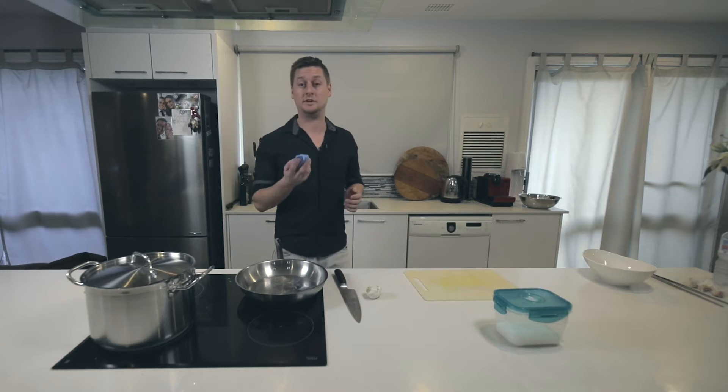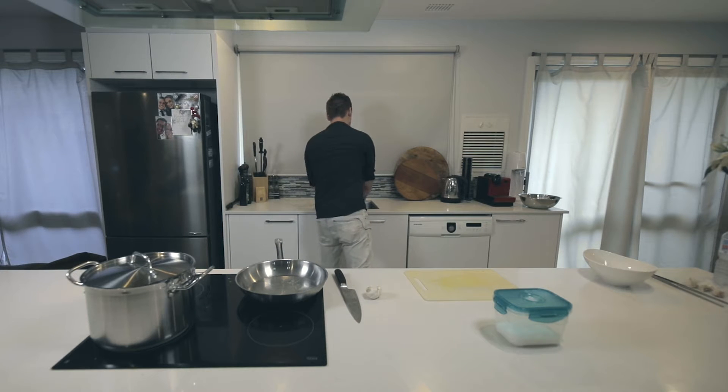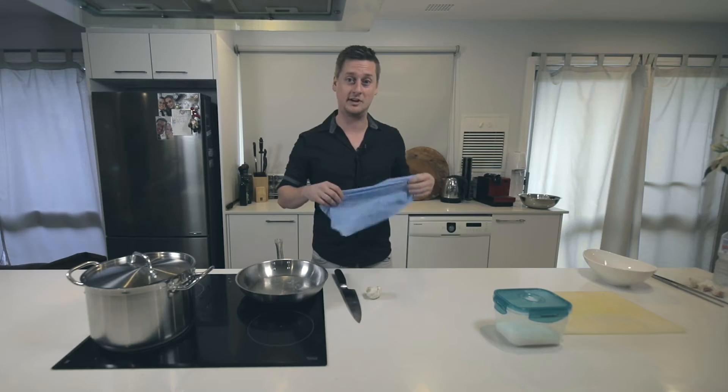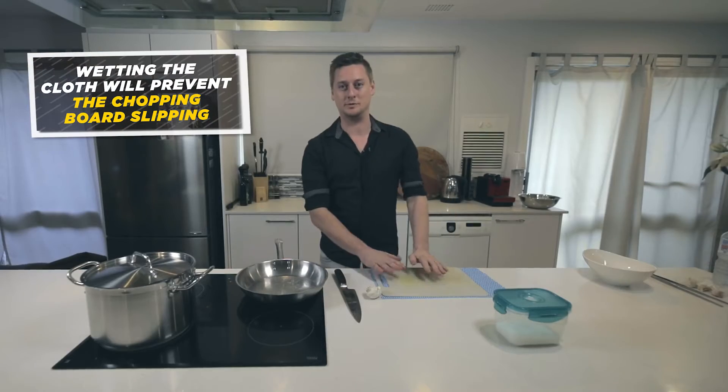The first thing you want to do is wet your chux — this is very important. Chefs use this on a day-to-day basis and not many people know it. It's as simple as a wet chux under your chopping board. It stops it from slipping.